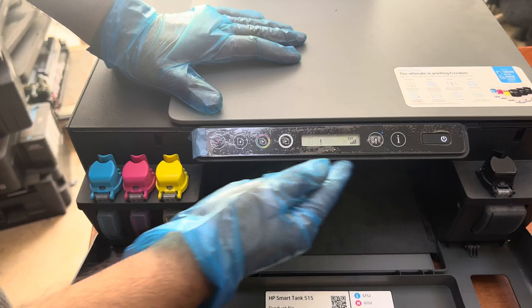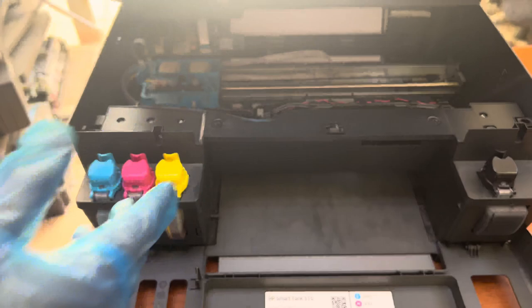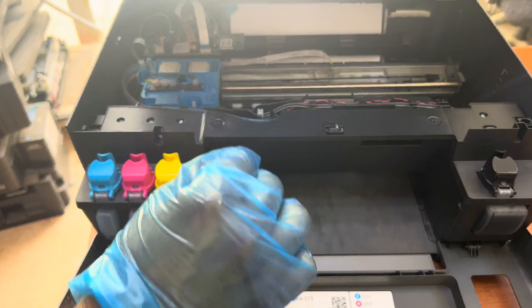Hello everyone, welcome back to the channel. It's Bilal Khalid here. Right now in front of you is the HP Smart Tank 515 printer, and the printer is not printing well. This is a quick tip about this printer.